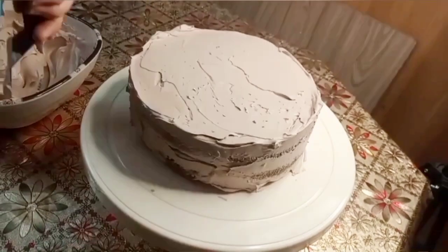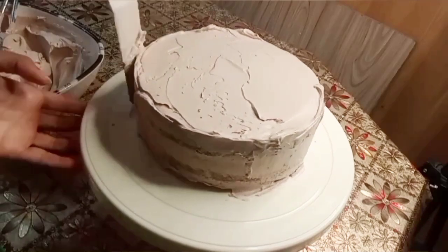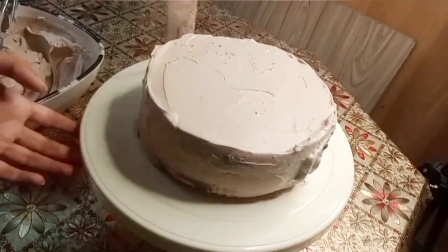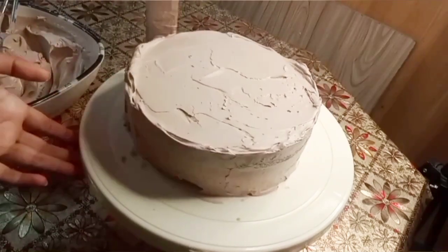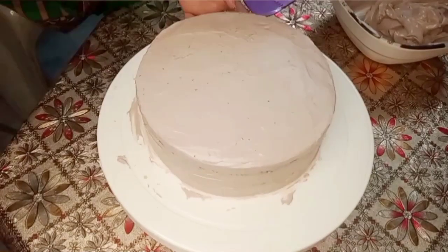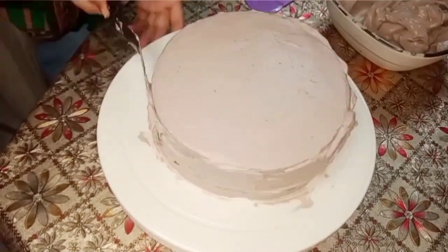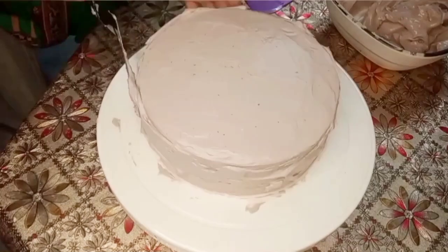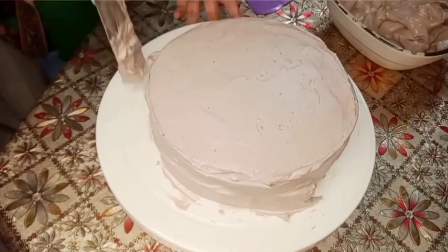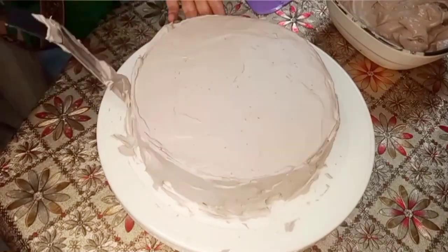We made a lot of whipped cream. I will make the sides clean. I will make the cream for the back.